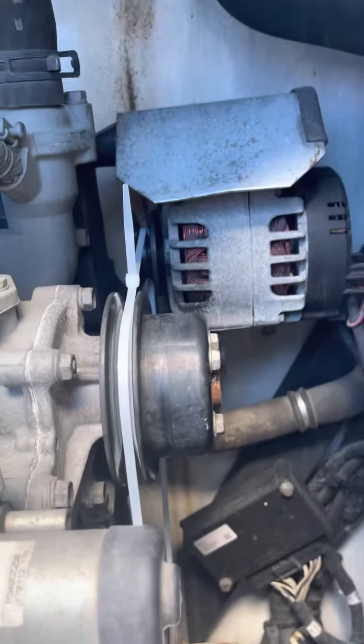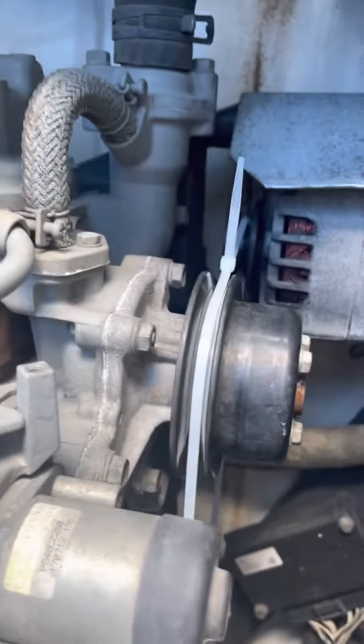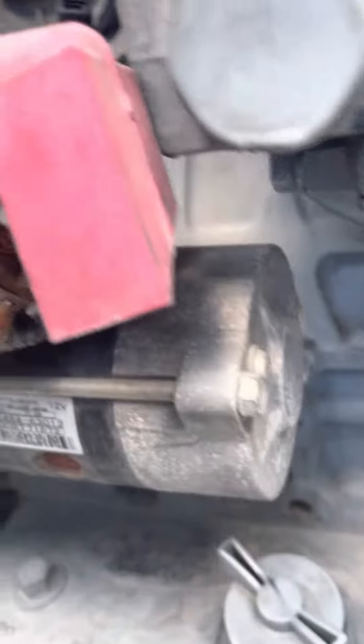Alright, so I snapped this alternator belt and just jimmy rigged this with some zip ties as you can see. Let's see if this works.